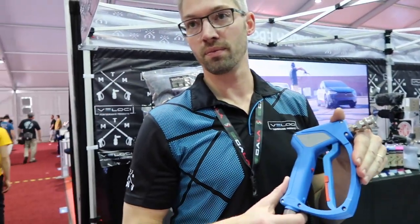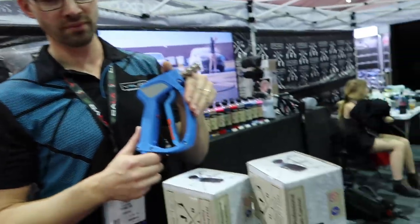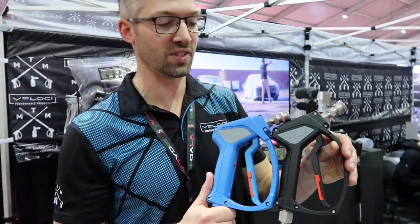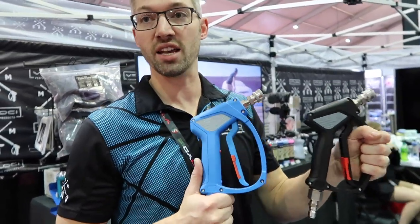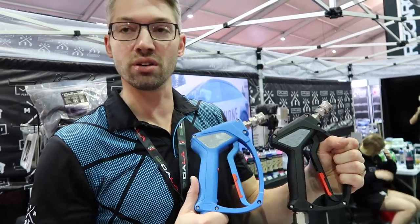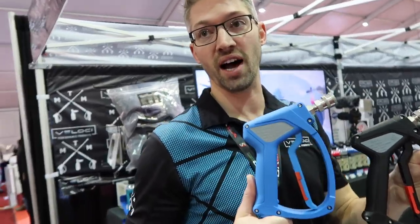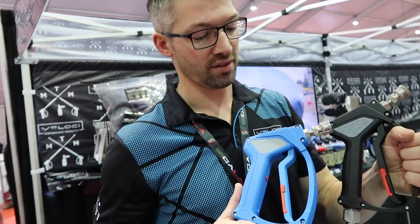If someone like me washes their car once, maybe twice a week, what would be the reasoning to get the Aqualine versus the SGS-28? The PSI differences are going to be the biggest indicator. A lot of customers may not need a 5,000 PSI gun. However, what we found is that the sheer volume of water — anything over about 4 gallons a minute, up to 5 gallons a minute — you're going to want to go to an SG-35.